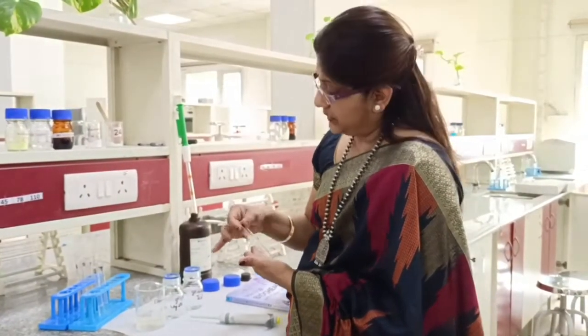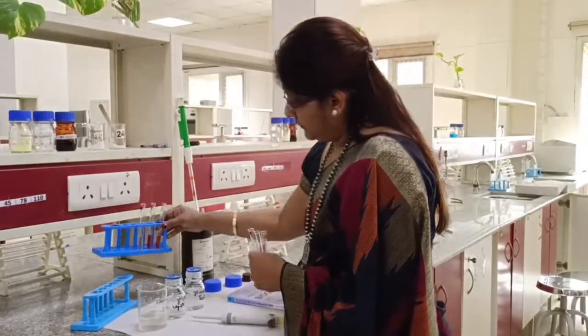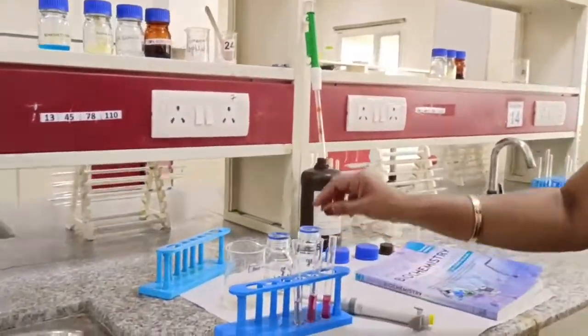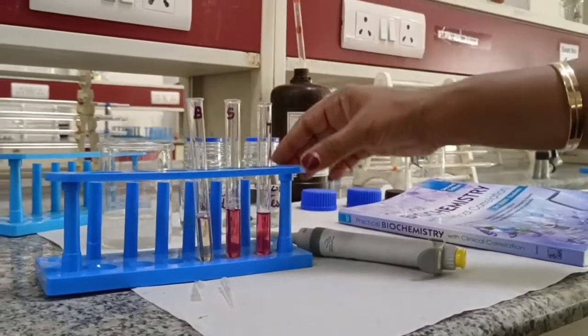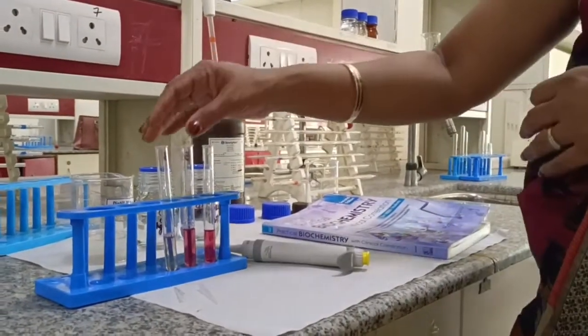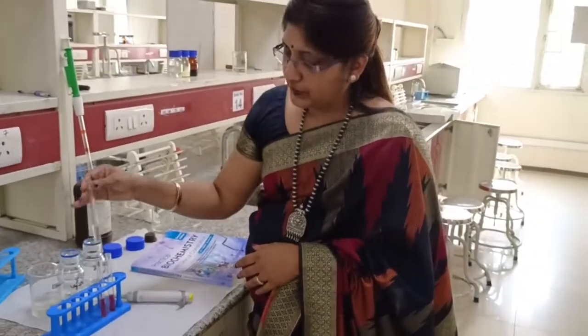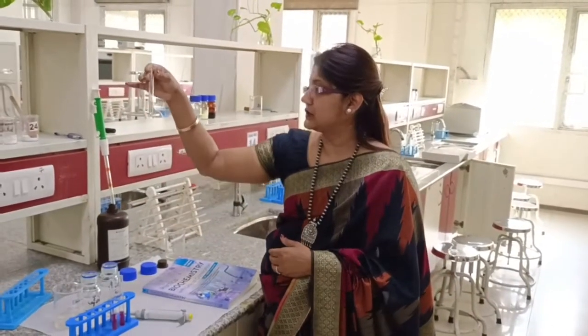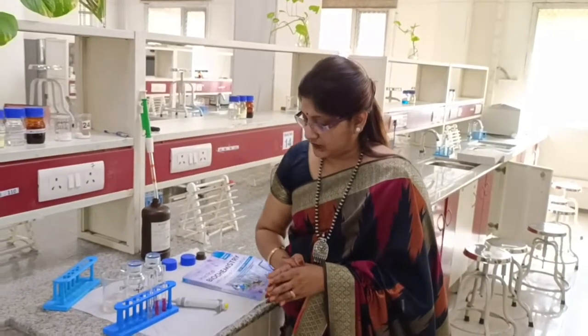Leave it for 15 minutes at room temperature. You will see — I have already kept a processed set — a pink colour in the test solution as well as in the tube having the standard solution. A slight pinkish tinge can also appear in the blank tube, which contains only the reagent and no test or standard solution. This is due to impurity of the reagent giving this pink colour. The blank is used in all quantitative assessments in biochemistry practicals to rule out and deduct the colour developed by the reagent itself.